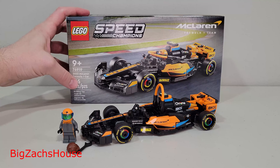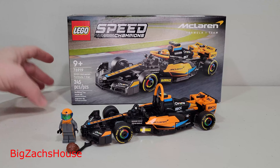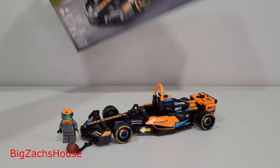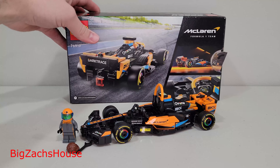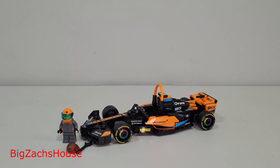Introducing the brand new LEGO Speed Champion set number 76919, the 2023 McLaren Formula 1 car. 245 pieces. This is a $27 set, one of four brand new LEGO Speed Champion sets that was just released on March 1st.